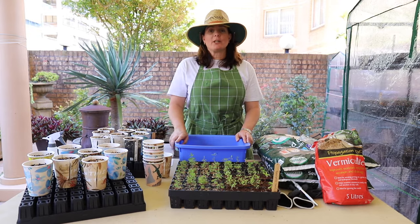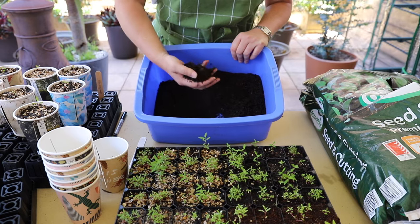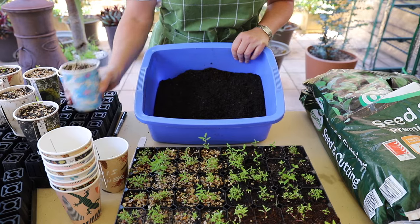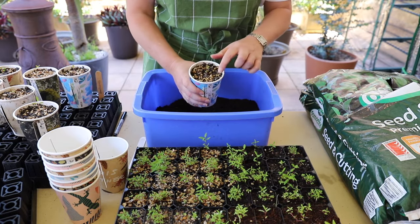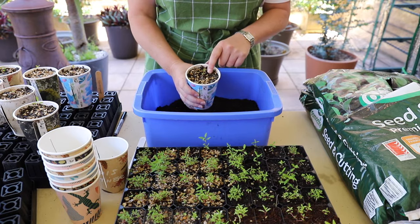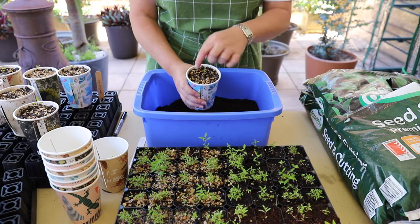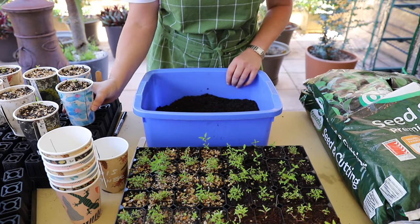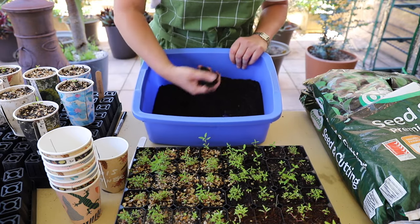Now come in for a close-up and I'll show you how I'm going to do this today. In this bucket I've got a soil and cutting mix with nothing extra mixed in. The last time I did the transplants I used one part propagation sand and three parts cutting mix with a bit of vermiculite on top. But this time I'm just going to go for a straight soil and cutting mix to see if that makes any difference.